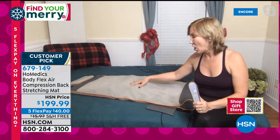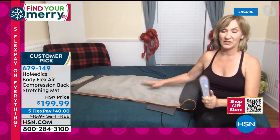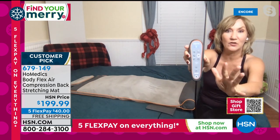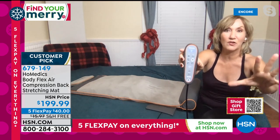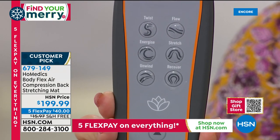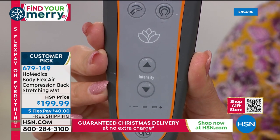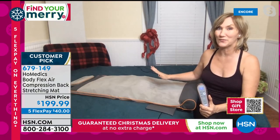Along the long body are air chambers that inflate and deflate in a sequence. This is exclusive to HSN — the remote has six different programs preloaded: twist, flow, energize, unwind, recover, and stretch. Each program takes you through a series of openings in your body. It also has three intensity levels. I always recommend starting on level one — this is an incredibly powerful little device. I first got on and tried level three as a yoga teacher, and it was too intense; I had to work my way up.